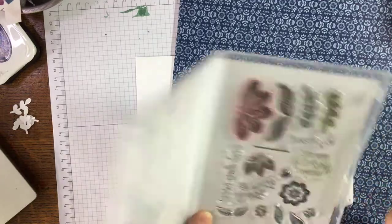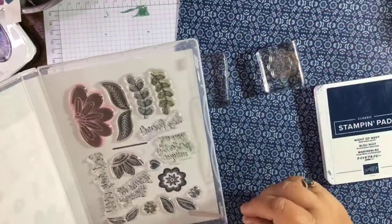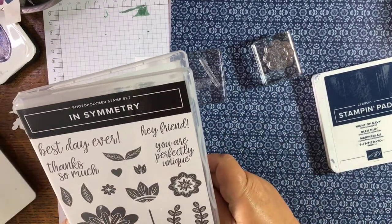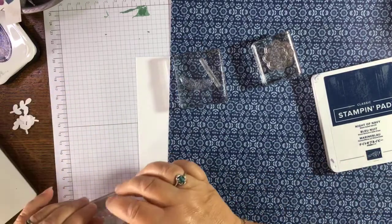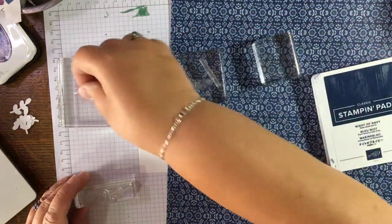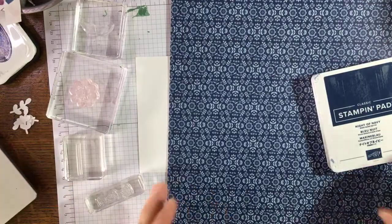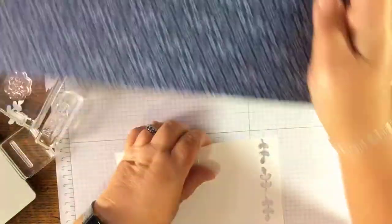Let's get our Night of Navy out and just stamp in Night of Navy. We'll use some smaller stamps because we're on a smaller canvas — a little stem and the little leaves, and we'll need a sentiment. 'Hey friend' because this can be a nice notelet to write to a friend. I'm going to do it completely in Night of Navy.